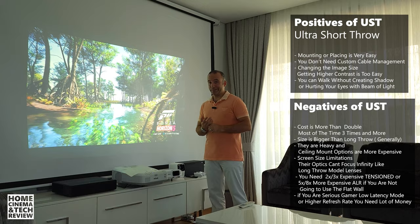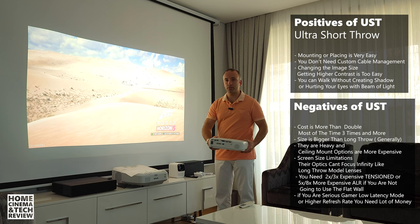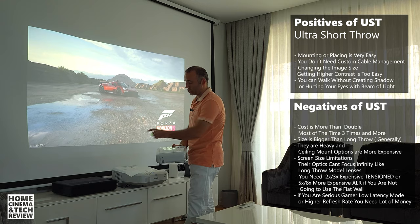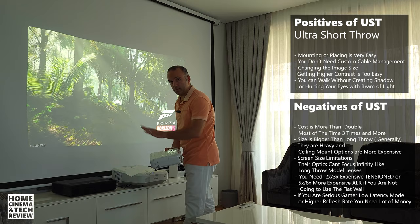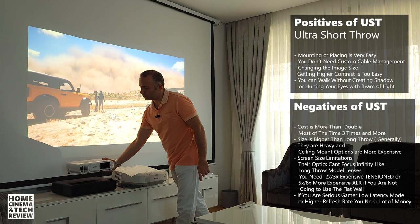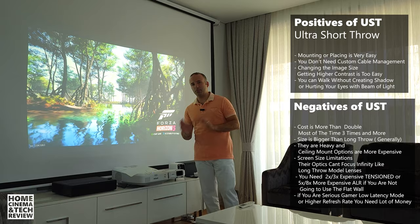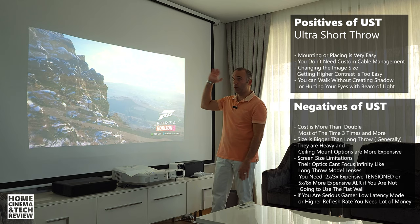The second negative is size. Consider this — this is a regular throw projector, and this is one of the smallest new-generation ultra short throw projectors, the Xiaomi 4K. I can put it inside the TV unit easily, it is that small. But comparing it against a regular full HD projector, it is still big. Ultra short throw projectors are large and heavy, though this may not be a practical problem since you place it once on the TV unit or ceiling and forget about it.